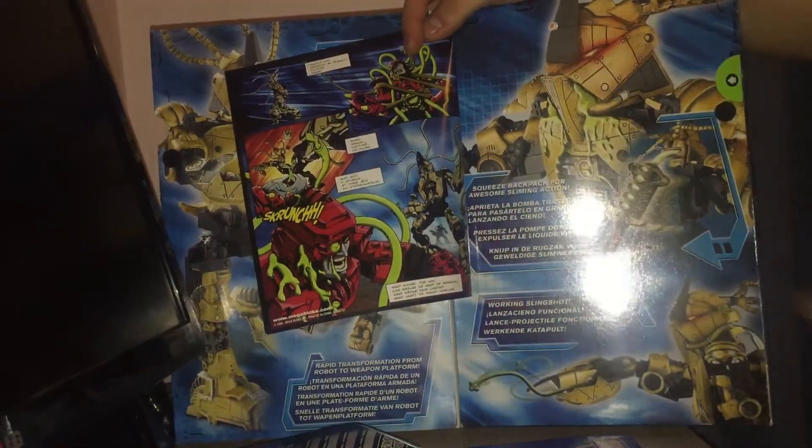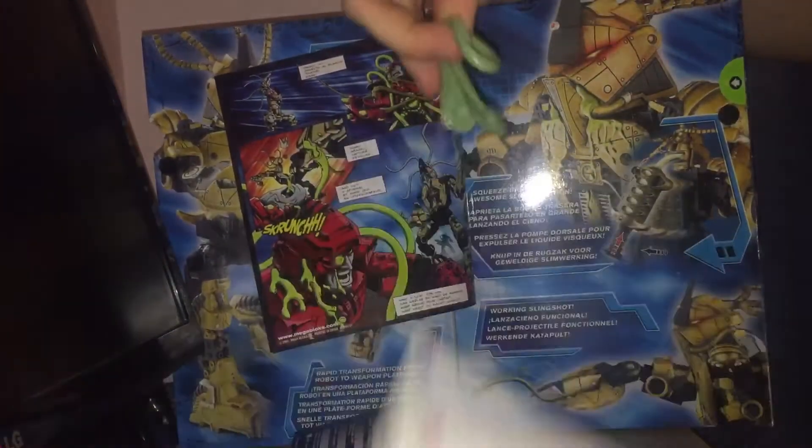It says 'squeeze backpack for awesome sliming action' — we'll talk about that a bit later. Working slingshots. And there's this disgusting sticky thing — yes, it sticks to everything it touches.